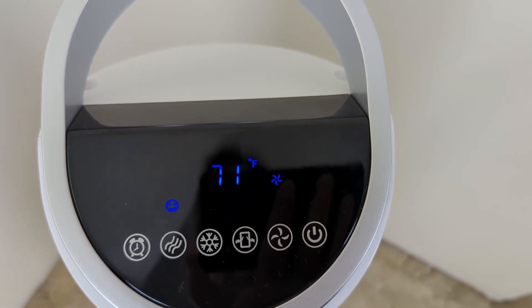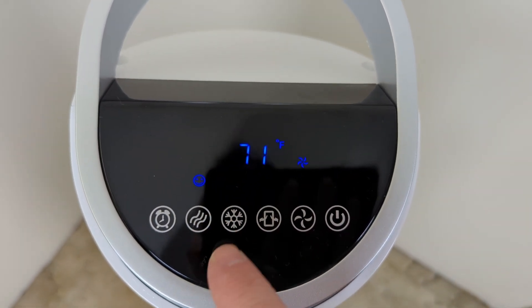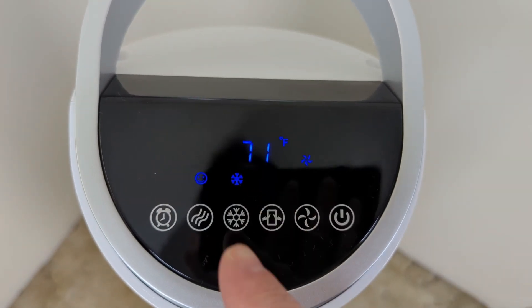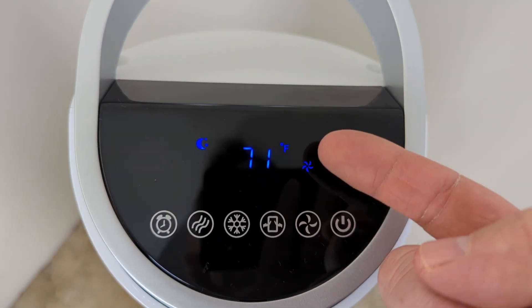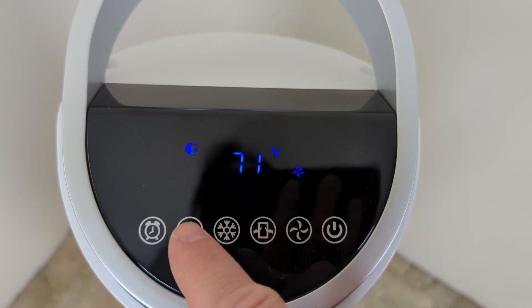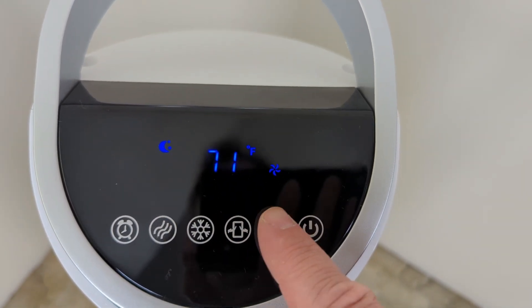Let's look at all the different functions. You can turn the fan on or off. Then this mode would turn the pump on. I don't have any water in there now — you can hear it trying and failing. You've got night mode, which will make things more quiet. You have the different modes here and then the different speeds here.